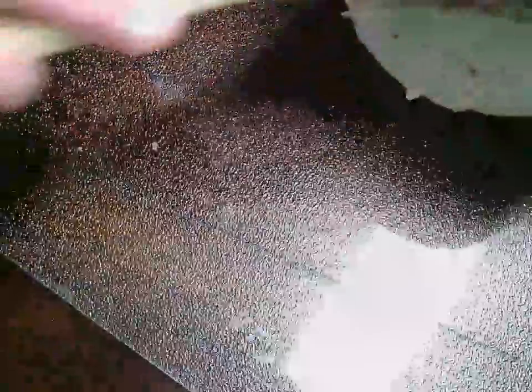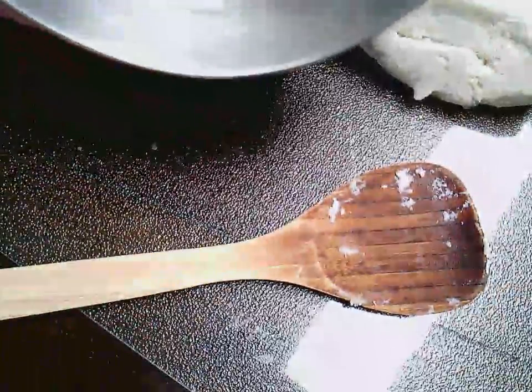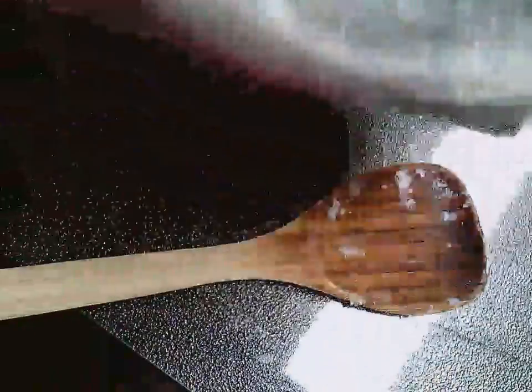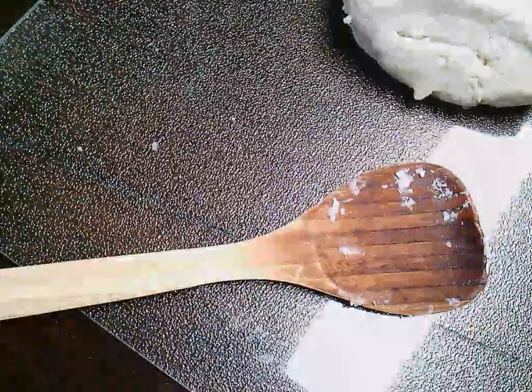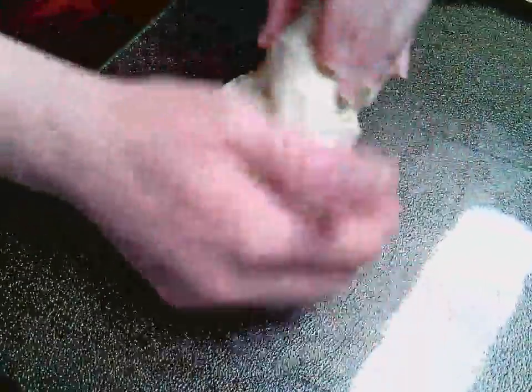I'm going to get my cutting board here just because it provides a nice surface without getting everything all over my table — I can clean it up a little faster. Alright, I'm going to dump out my dough here. I like to use my cutting board just because it keeps my table cleaner. This dough — if you watched the other video on the porcelain dough — my bowl is not nearly as dirty as my frying pan was when I made it on the stove. Okay, I'm going to knead it or wedge it.